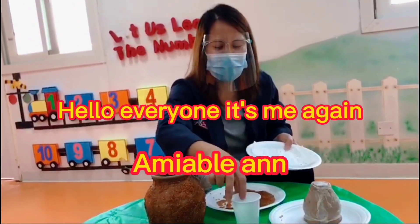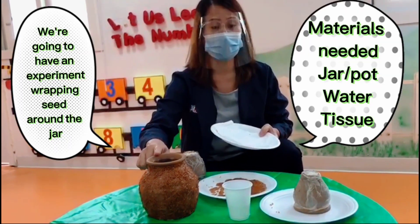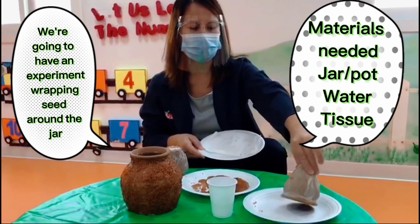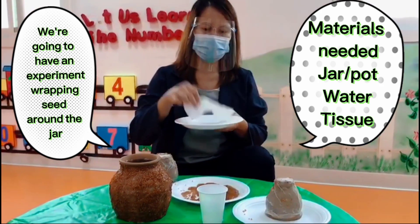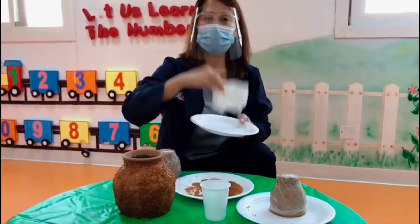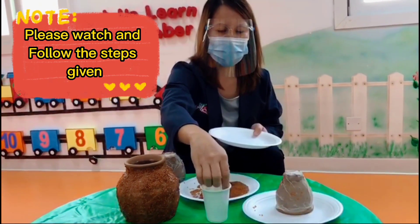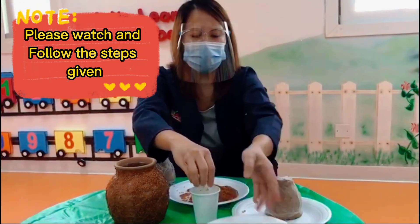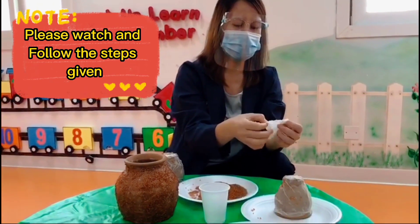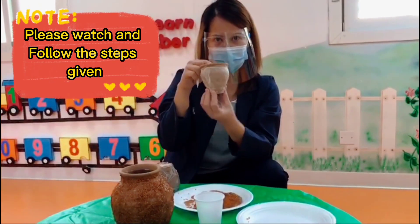Hello everybody, today we're going to wrap the seed around the pad. What we need is the jar and we have a tissue, water, and the seed. We're going to dip the tissue in the water and wrap it around the top.